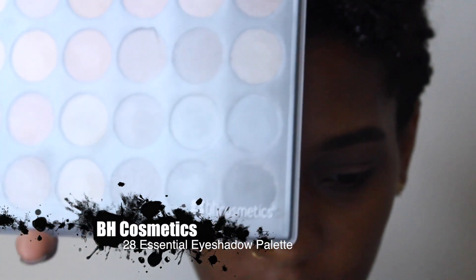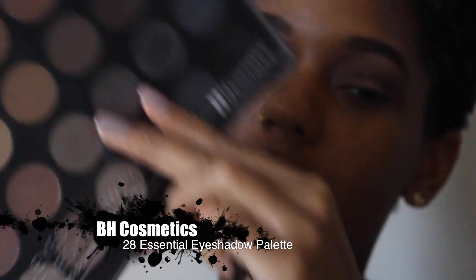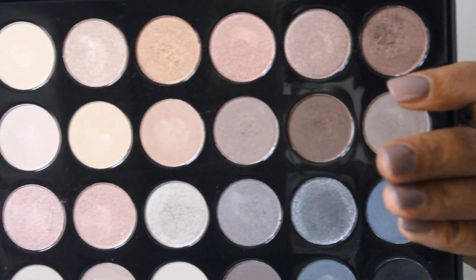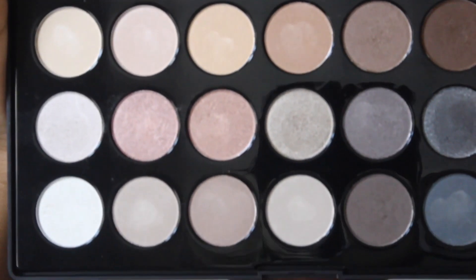Next I'm going to be using my BH Cosmetics 28 Essential Eyeshadow Palette. I actually did a haul for you guys, but my son lost my memory card when I was just about to edit it, so all those videos were lost — that's why I took a hiatus. I'll be filming another haul for you guys soon. These are the perfect colors in this palette and I've been loving it. It looks not as used as it really is.